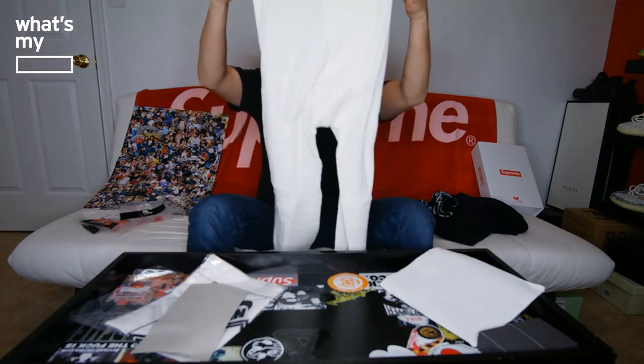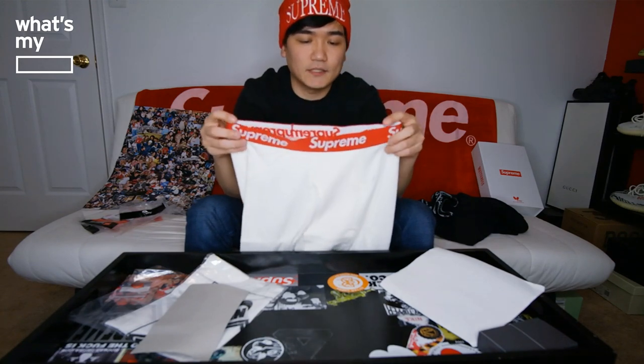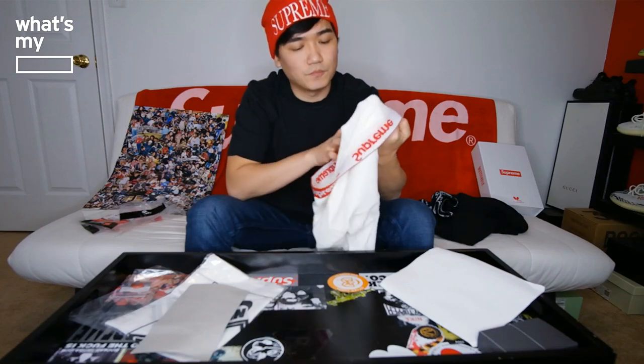The second item is the Supreme thermal pants. This is also a very generic one. Similar to the boxer brief, it has the Supreme logo on the front and the back — same exact thing — with SupremeNewYork.com and basic sizing information. I got size medium for the thermal pants. I bought this specifically to wear around when I'm snowboarding. It's a long pants with a Supreme red elastic this time instead of black, with the Supreme logo on it and the Supreme tag inside.